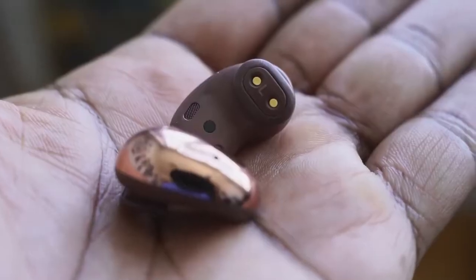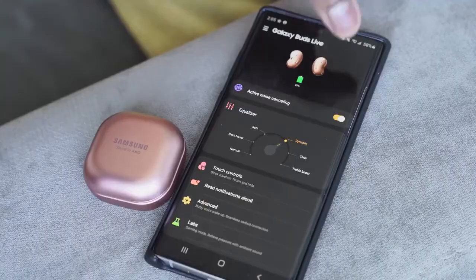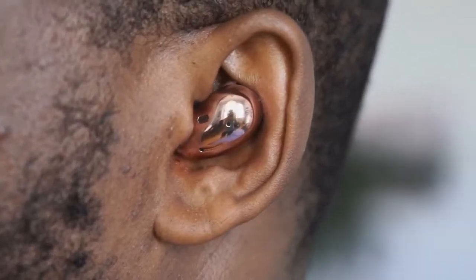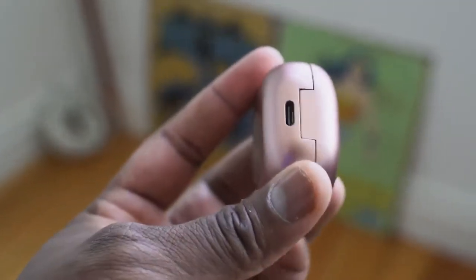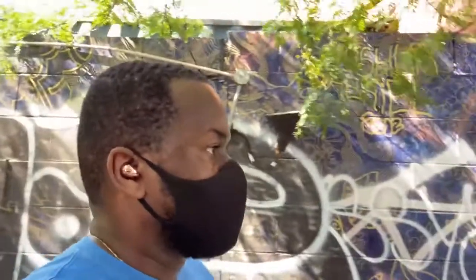They are semi-open back, and that's relevant because when you turn on the active noise cancellation, it really doesn't do much. Honestly, it doesn't. Traditionally, ANC cuts out about 50 to 70% of noise depending on the manufacturer. With these, you can still hear everything around you, and only when you're listening to music do you hear some reduction. It's not as appealing as a lot of people would like.